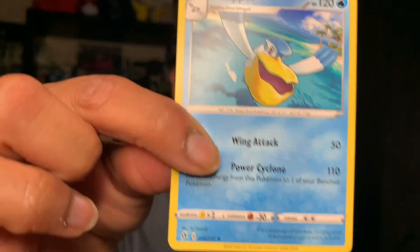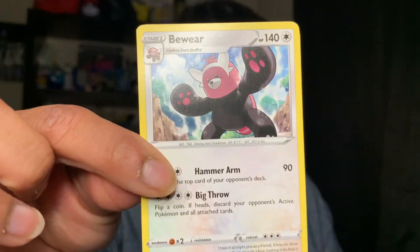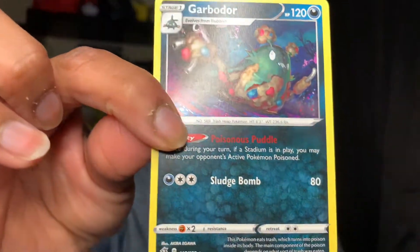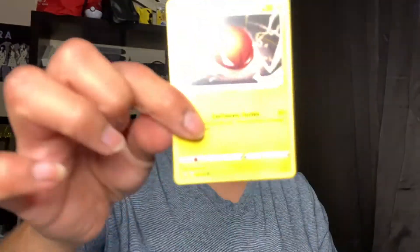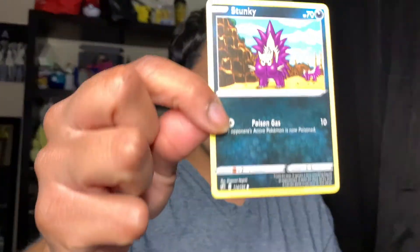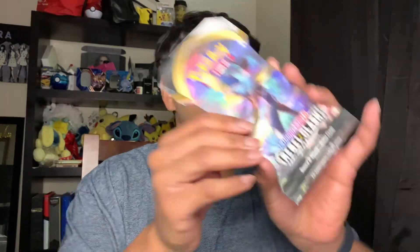Okay, first pack — we have a Paliper, a Speed Energy, a Beware, a purple card, a Garbodor — I don't think I have one yet — a Snobbull reverse, super duper cute, a Nosepass, a Voltorb, a Clefairy, a Stunky, and a Roly-Poly. So that was the first booster pack!